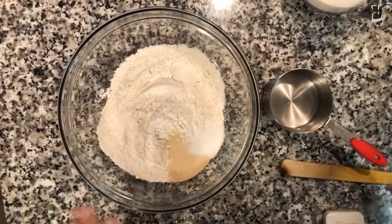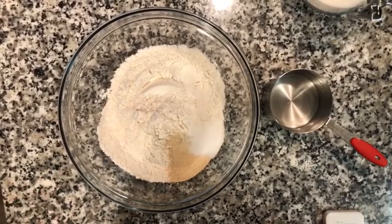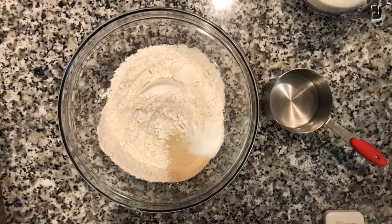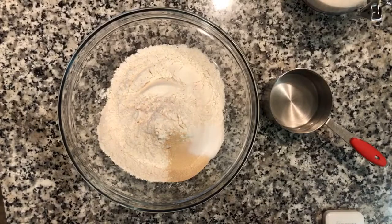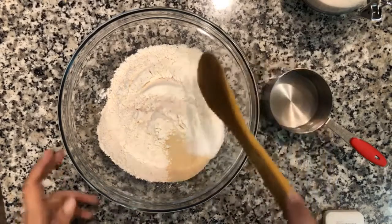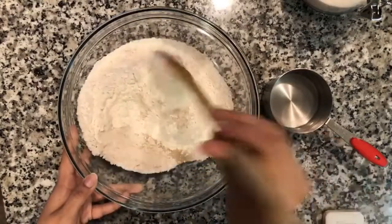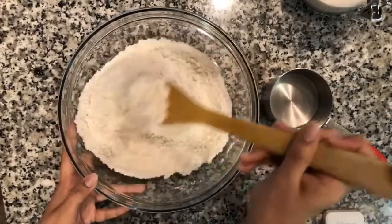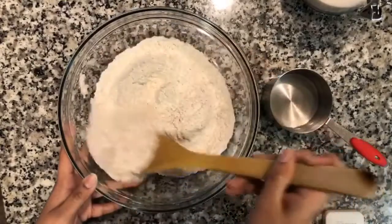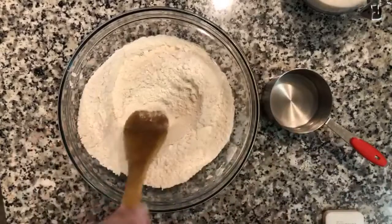In a bowl I have two cups of flour, one packet of active dry yeast — roughly two and one-fourth teaspoons from the jar — and one teaspoon of sugar. I'm just going to mix this well. Traditionally you're supposed to let the yeast bloom in water with sugar to activate it, but based on my research online this is one of the methods, so we're just going to try it and see how it goes. I have half a cup of warm water — not hot, just warm.